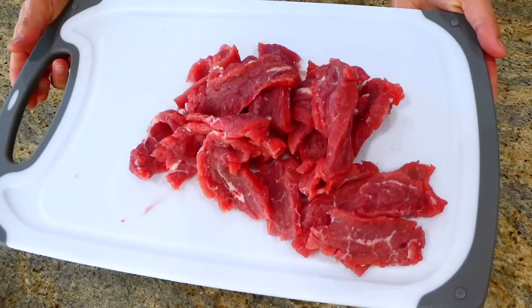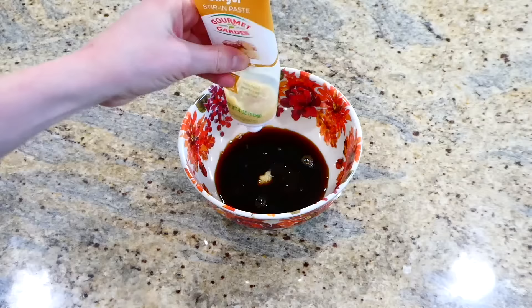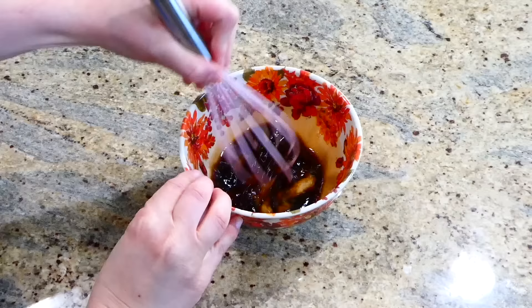Now we're going to begin on the sauce — this sauce makes the recipe so amazing. In a bowl, I added a fourth cup of brown sugar, a fourth cup of reduced sodium soy sauce, two tablespoons of hoisin sauce, about a fourth teaspoon of fresh ground ginger, and a little shake of pepper. Whisk this all together.